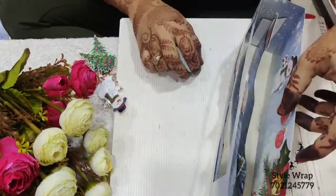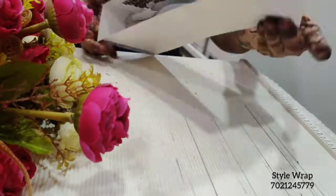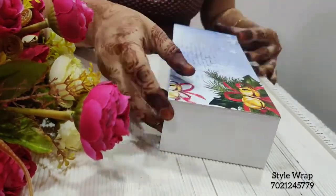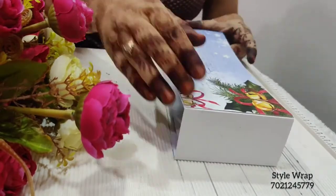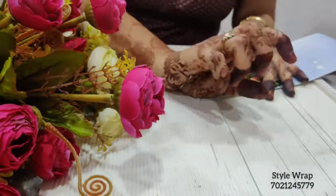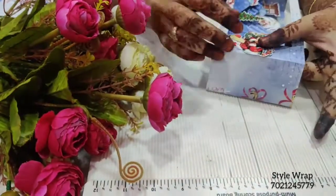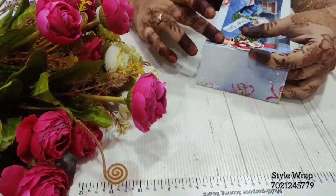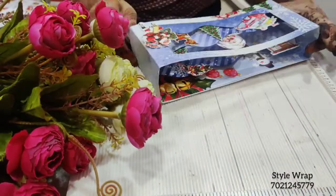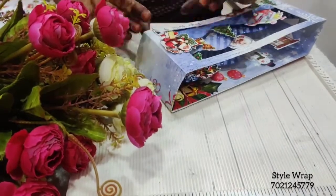After the final arrangement, I'll add pattern paper to the remaining sides which are seen as white. Christmas is incomplete without Santa, so I'll add a Santa over here and then a sentiment related to Christmas. This completes the card — see the final look of the card.